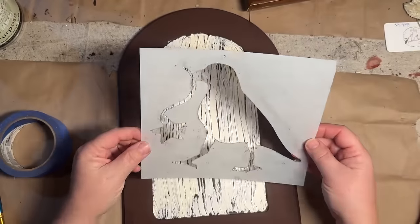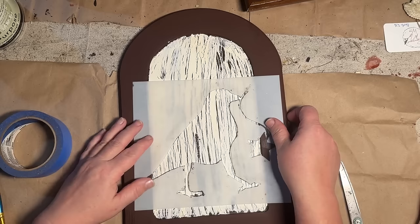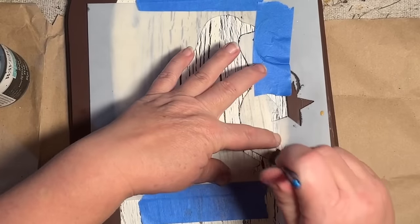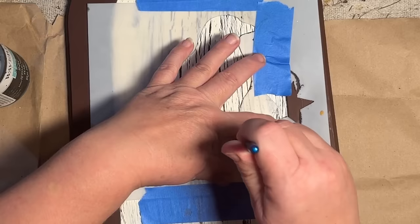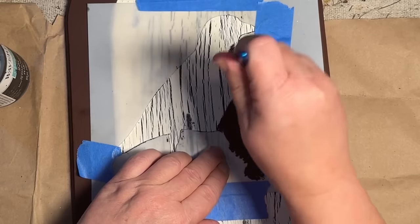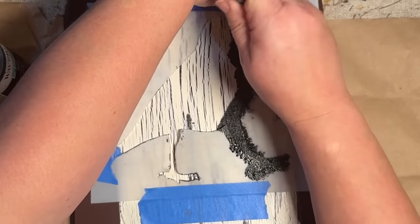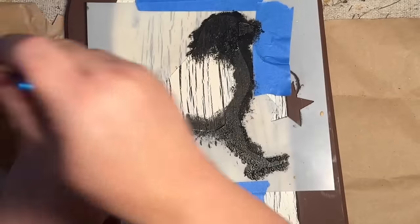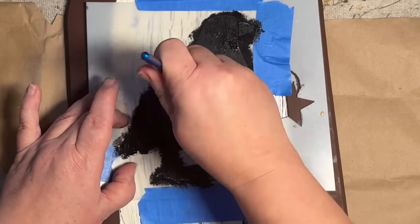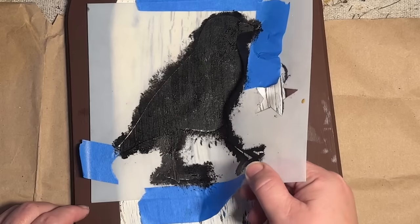I'm going to use my crow stencil that I created and had made. You can find these to purchase via a link to my Etsy shop down in the description and pinned to the comments below. You can use it either way, facing either direction, and I just flipped it over and taped it down — it makes it a little easier to work with. I'm just taking some black chalk paint and going over it, tamping it on with an old small paintbrush, giving it a nice coat. I wanted it to look distressed so I did not do a heavy coverage here.